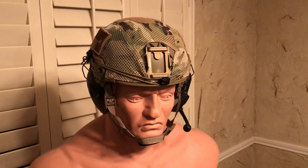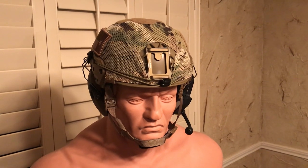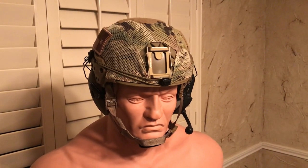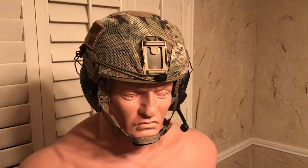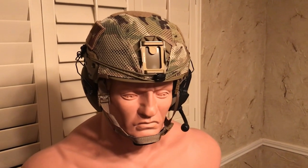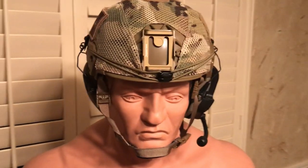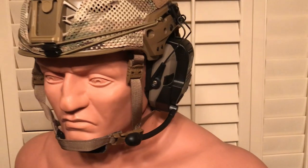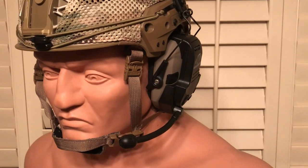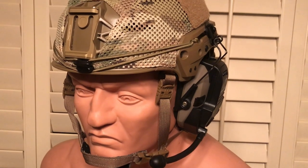All right everybody, how's it going tonight? Just a little thing here we did — it's kind of the budget or poor man's Contact 3. I had a set of Walker Razors and I saw a video about the Walker walkie-talkie, and I said man, we gotta try that out. And that inspired me to say, hey, I wonder if I could